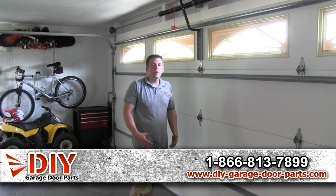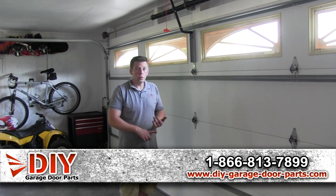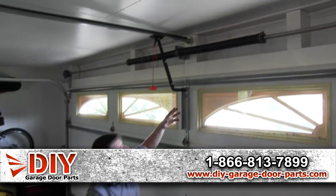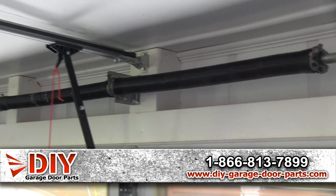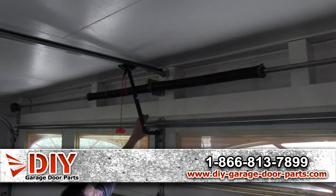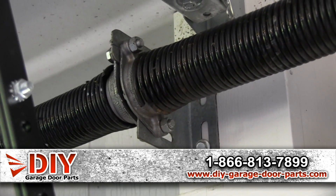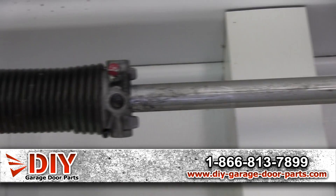On your garage door you've got to have some sort of counterbalance system — there are one of two types: torsion springs or extension springs. There are a few others but they're not very common. This door has torsion springs. You can have one or two torsion springs, and occasionally three or four, but most commonly it's one or two. Your torsion spring has a stationary cone on one end and a winding cone on the other end, which is where you wind it up with winding bars.